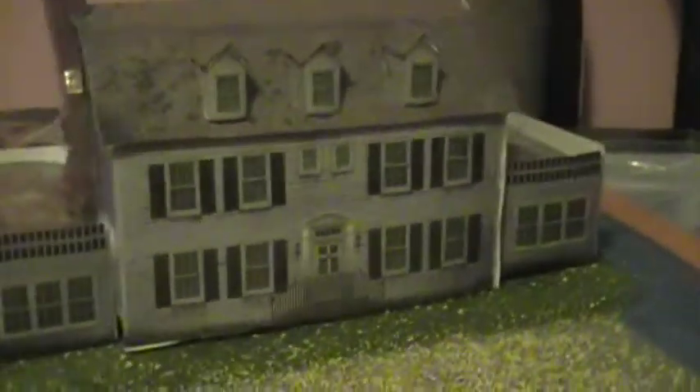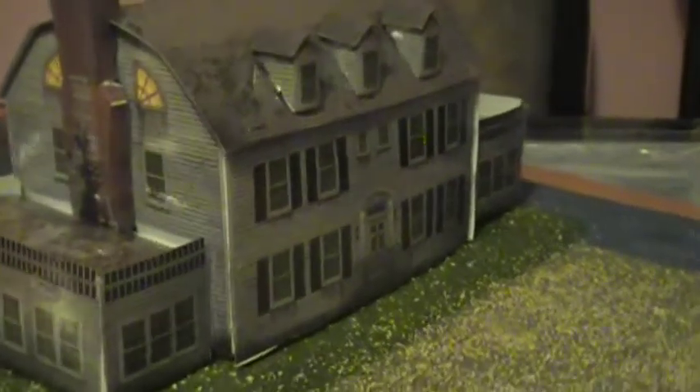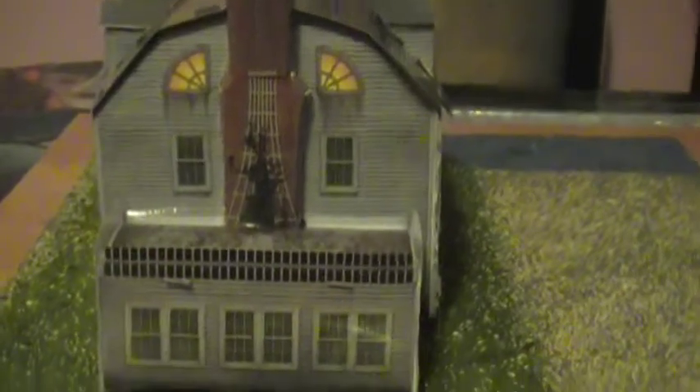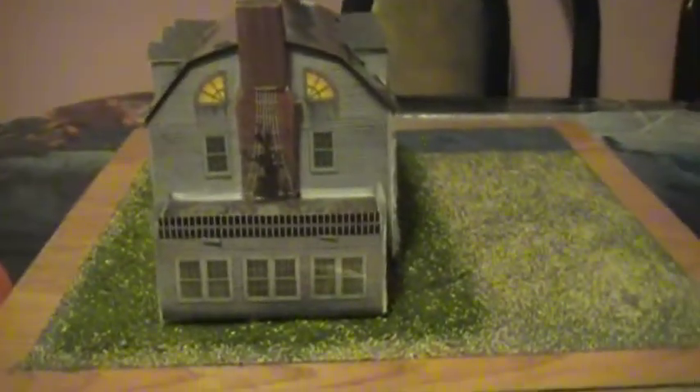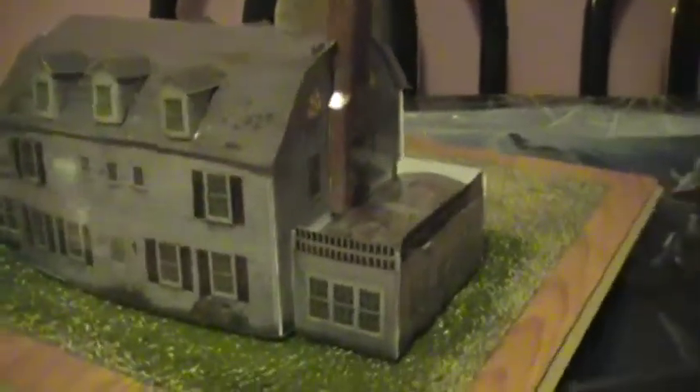I'm going to be decorating this for Halloween. So this is what I got so far. I still got to put the bushes, the trees, the boathouse, but I wanted to give you guys a quick update. I've been working out a week, so I didn't have a chance to do anything.